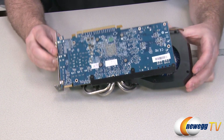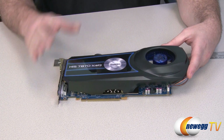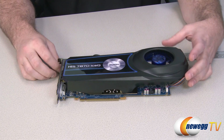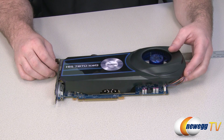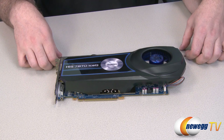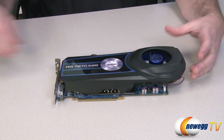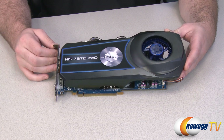Speaking of benchmarks, I wanted to point out that running this card single, the hottest I got in any test was 65 degrees Celsius. With two cards in CrossFire, the upper card — which runs hotter in most CrossFire setups — only reached 70 degrees Celsius max. I was running high-definition benchmarks at 1920x1080 as well as 2560x1600.